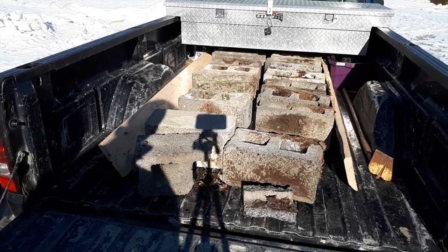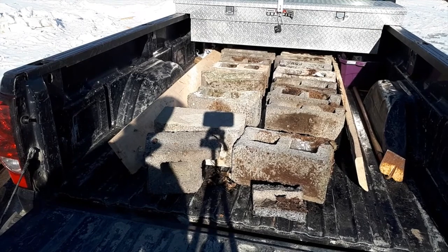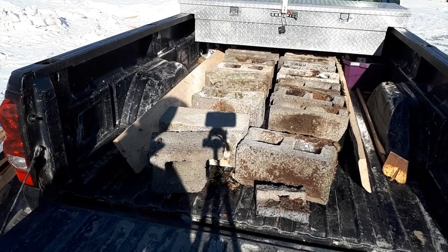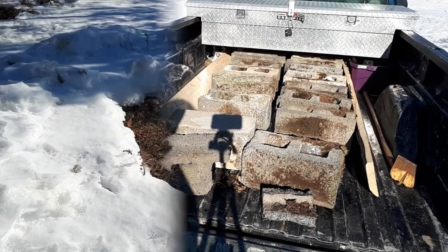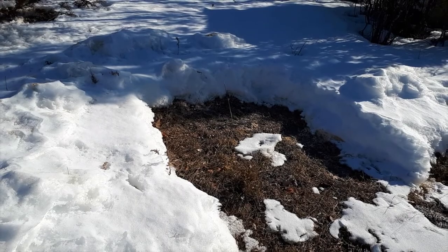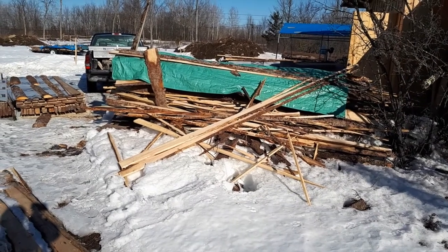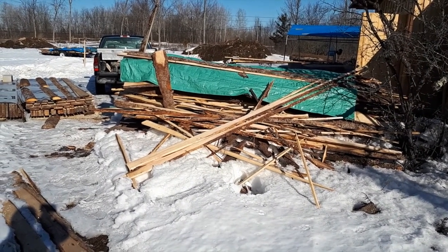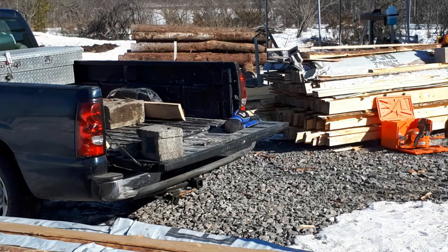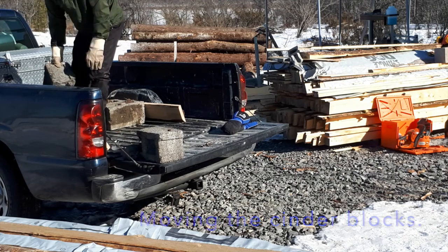That's the load of cinder blocks I picked up from my neighbor's house last night. There are about fifteen of them. They are from a foundation that was built in 1949 and they are some of the heaviest cinder blocks I have ever picked up. Here is the spot I cleared out the other day where I'm going to put the boiling area — the boiling area essentially is a little burn pit. This also gives me the chance to cut up and burn a little bit of this pile here. I threw the tarp on it the other day to start keeping it dry from the elements.